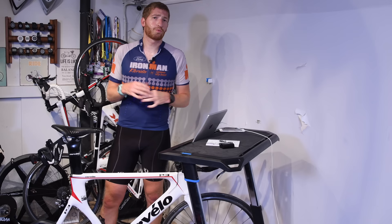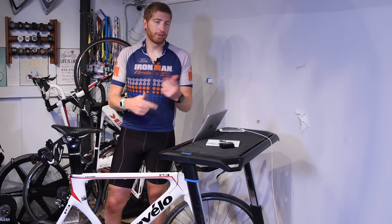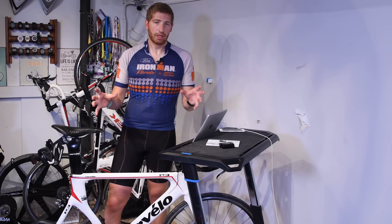So folks, there you go — a first-ride look at the new Favero Asioma Duo pedals. I'd say so far, so good. Check the link below for the full preview post, and I'll swap it out for the full review link once that's up. Don't forget to hit subscribe and like. There's a ton of new sports technology content coming over the next three or so weeks across all sorts of categories — you do not want to miss it. Have a good one.